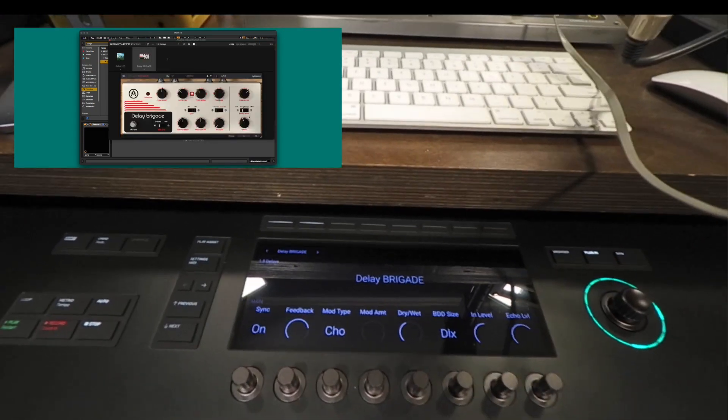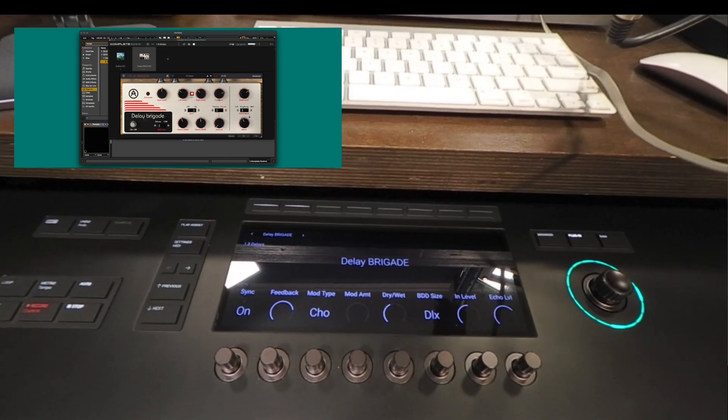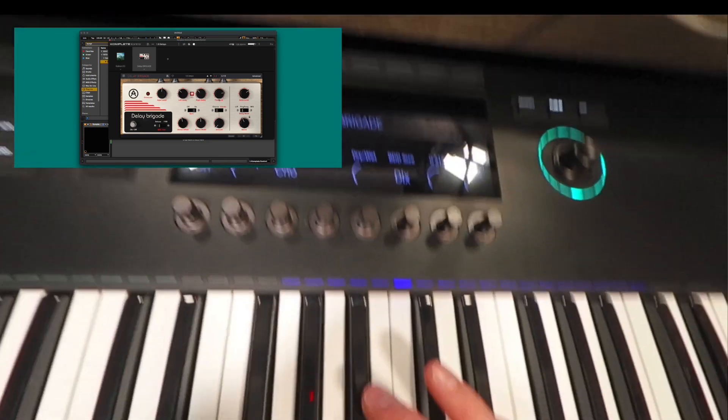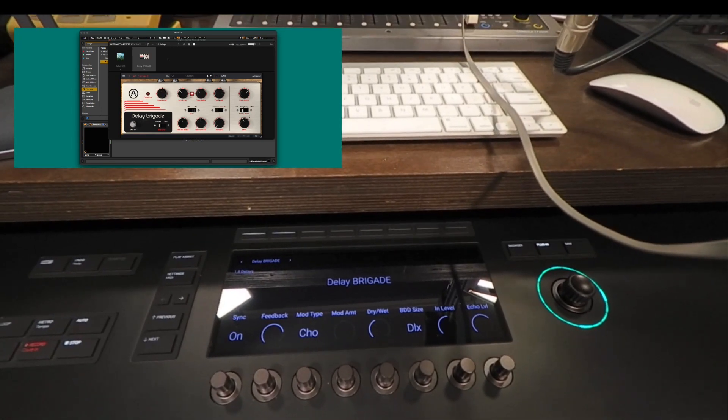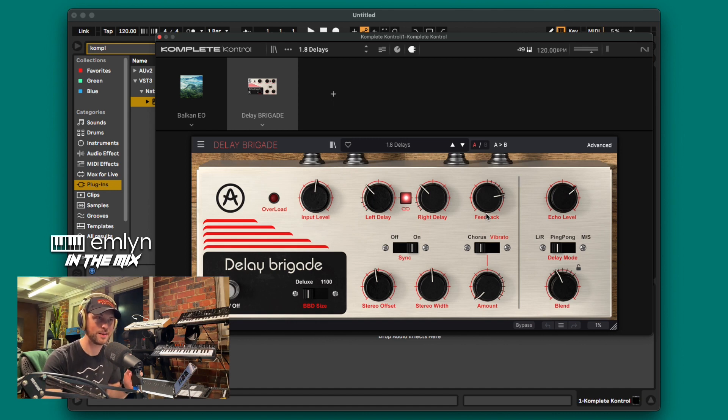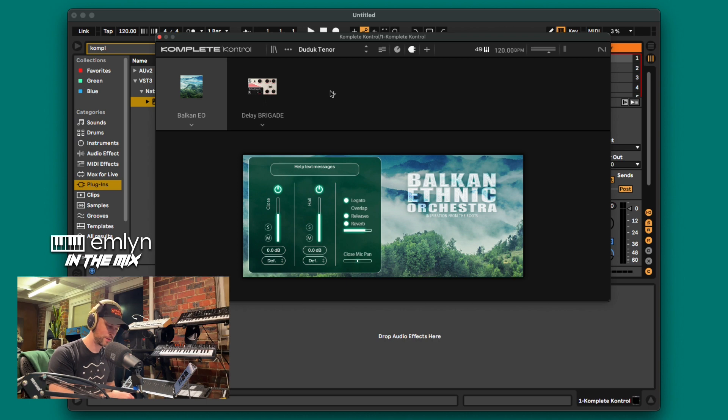We've got a crazy delay on there now. Super super nice indeed. If you can see the software nice and big on screen — you can just keep adding. You've got these little plus buttons. I really like the new Complete Control concept: add your instrument and then continually add effects as you go along. It is really really nice. I'll go back by clicking that top button. There is a way to go through your presets — I'm going to have to do more videos on the Complete Control this new iteration, because there will be software updates.